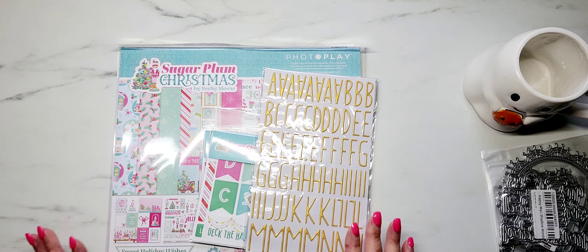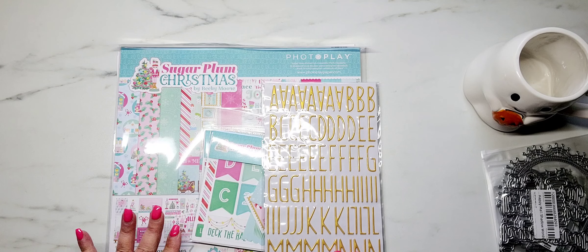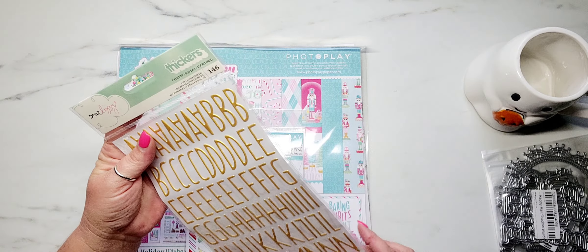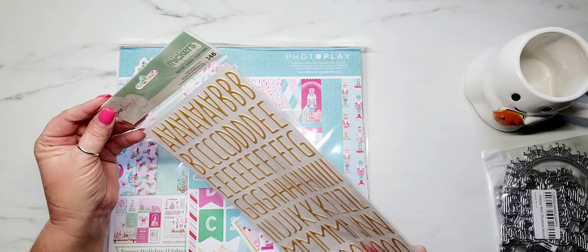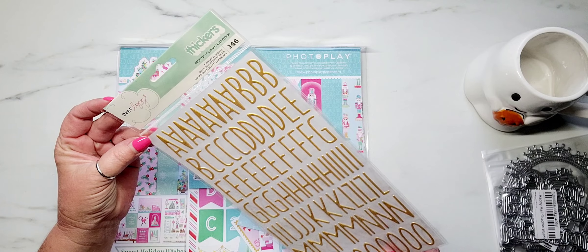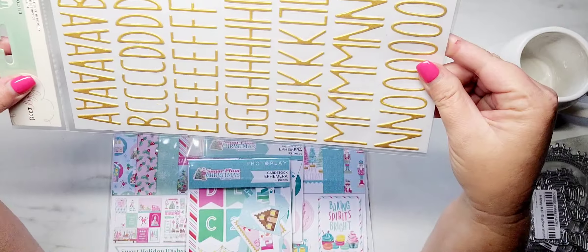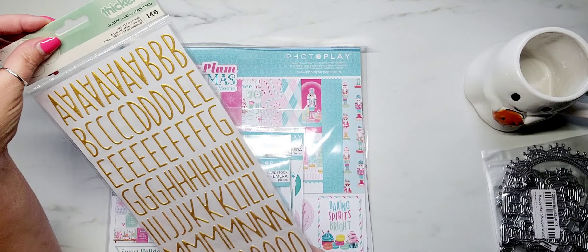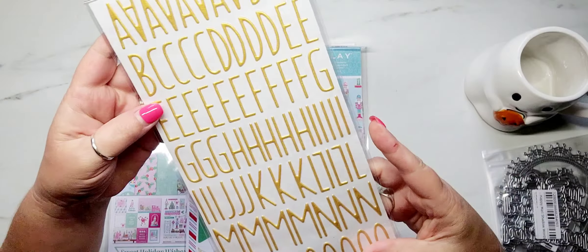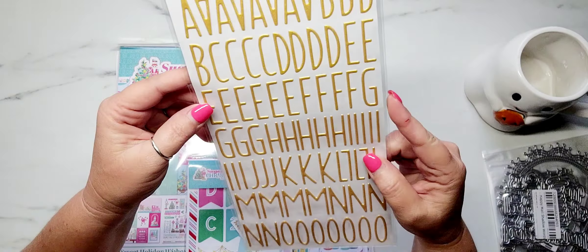I'll share my goodies from Scrapbook.com. I actually placed an order for the PhotoPlay Sugar Plum Christmas and I've had this for a few days and I've just been waiting. My free gift with this order was the Dear Lizzie Thickers. These are kind of gold — they have a really yellow tone, like a mustard yellow. They're really pretty and I feel like you could use these with a lot of different collections.